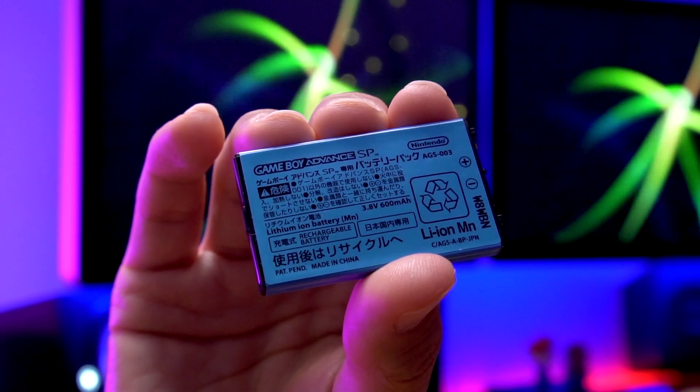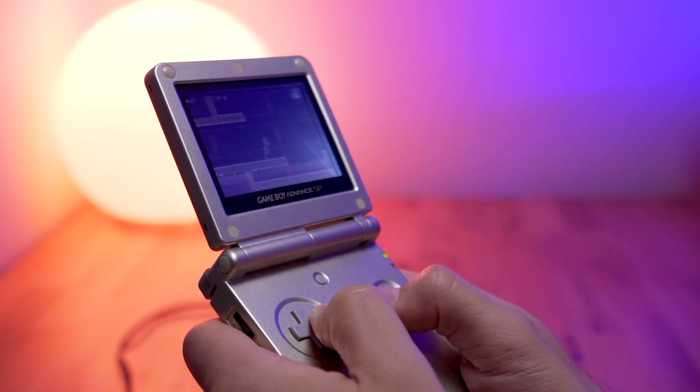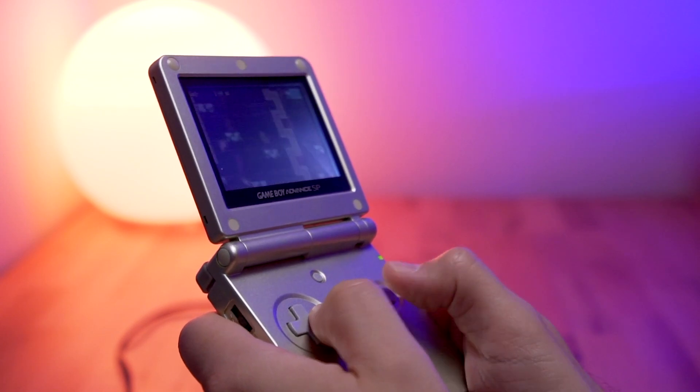The OEM battery is rated at 600 milliamp hours, and both of the candidates we're going to be using in this video are 500 milliamp hours. I want to see how long it takes to fully charge a 500 milliamp hour battery from completely dead to fully charged utilizing the wireless charger, and I'm also curious to see how long the battery actually lasts. Keep in mind, this is a non-modded Game Boy Advance SP — a standard AGS-001, not IPS modded — but I think it'd be interesting to compare the results to what the official Nintendo documentation states for the original battery.